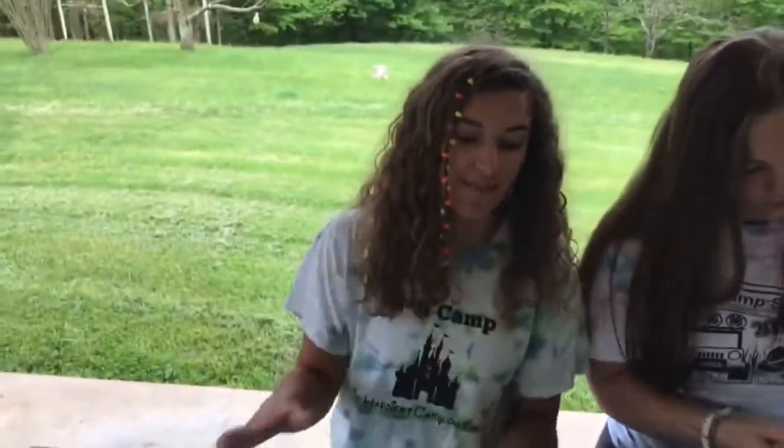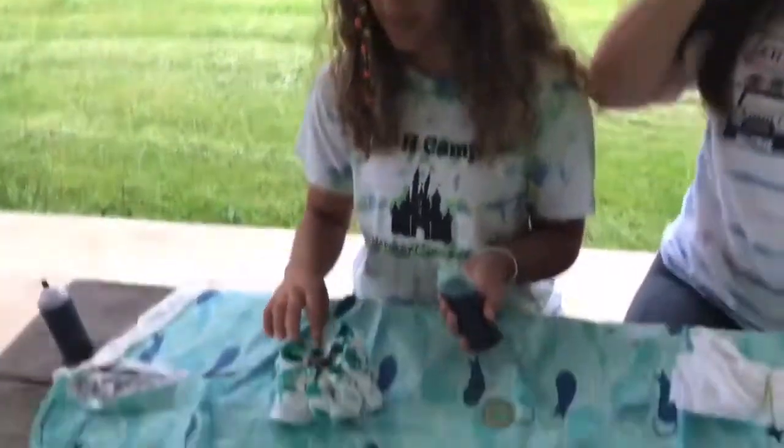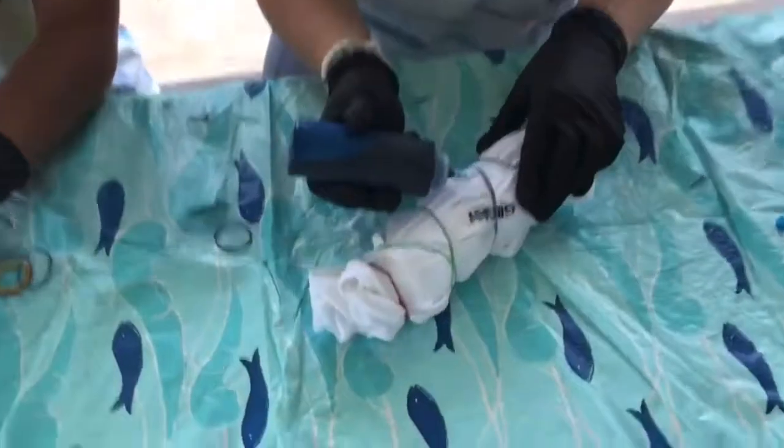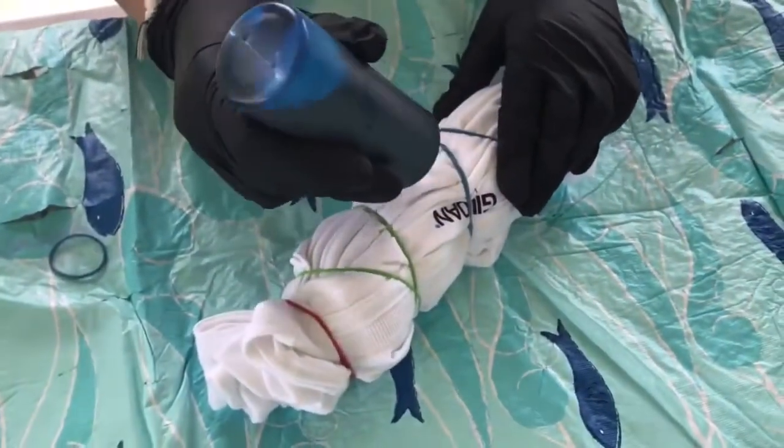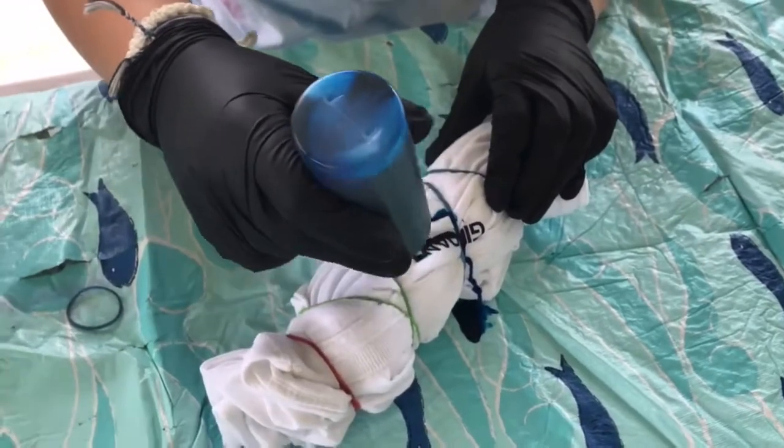This can also be messy, so make sure you have a tablecloth. And if you don't want dye on your hands, wear gloves. So I'm going to start in the middle. Like Payton said, you want to get it down in the crevices.